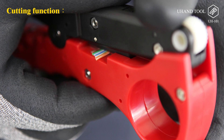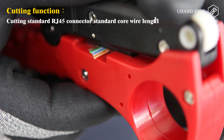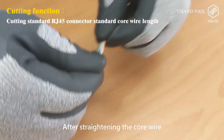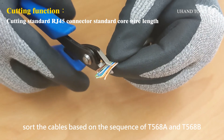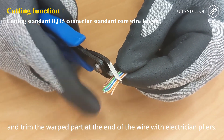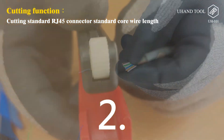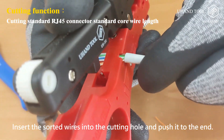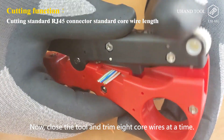Cutting function: cutting standard RJ-45 connector core wire length. Step 1: After straightening the core wire, sort the cables based on the sequence of T568A and T568B, and trim the warped part at the end of the wire with electrician pliers. Step 2: Insert the sorted wires into the cutting hole and push to the end, then close the tool to trim all eight core wires at once.